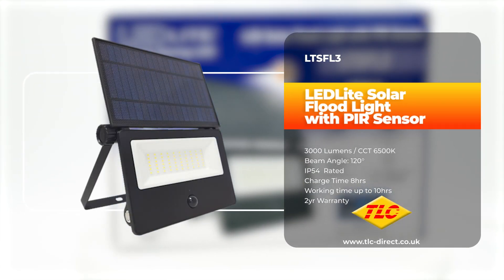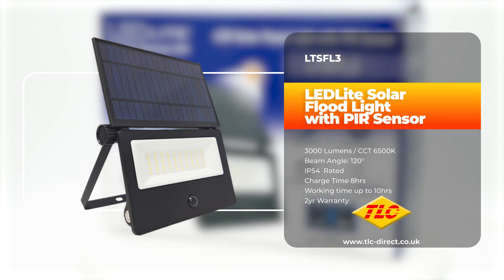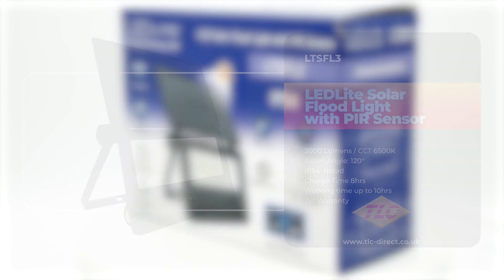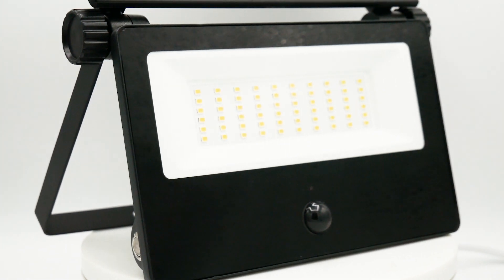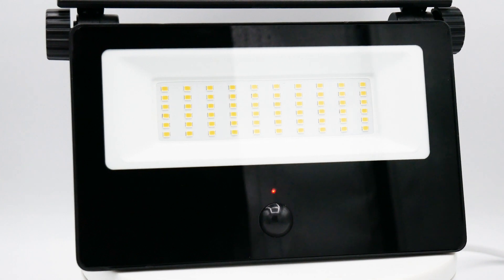In today's video we're going to be taking a look at the LED light LTS FL3 LED solar floodlight with PIR sensor. The LTS FL3 solar powered PIR sensor floodlight isn't just any outdoor light — it's a compact powerhouse brimming with features that set it apart.